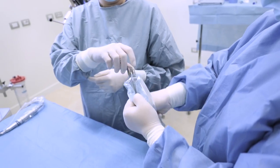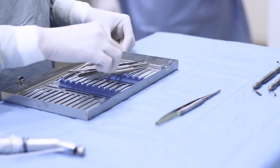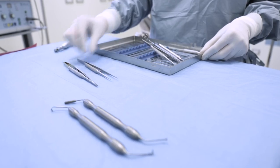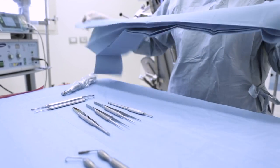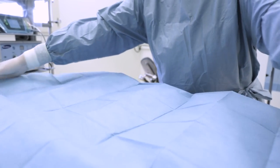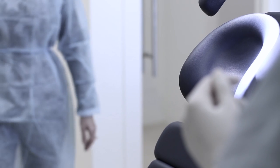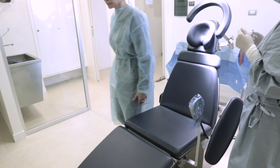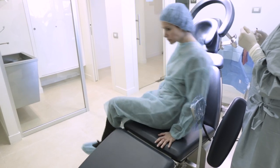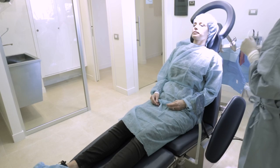Once all operating room surfaces have been isolated, the non-sterile assistant helps prepare instruments required for the operation. Instruments are then covered by a sterile cloth to preserve sterility. Once the operating room is ready, the patient enters wearing a visitor gown to contain residual bacterial load on clothing and a transparent cap to contain hair.